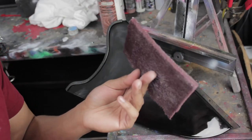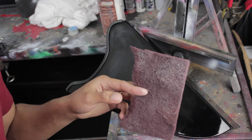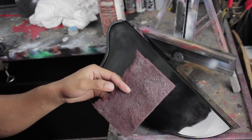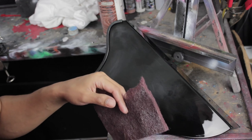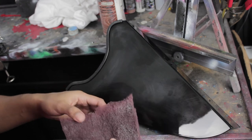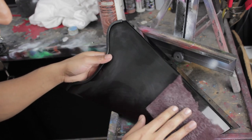Once you do that, I recommend getting a scuff pad. I use this rather than sandpaper because what this does is make tiny abrasions and doesn't make them too deep, so when you paint it over and clear it you won't see thick grooves. There are red ones and gray ones — some are coarser than others, so check which ones work better for you.